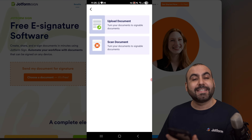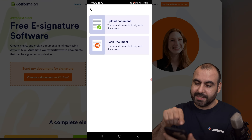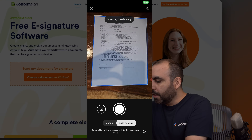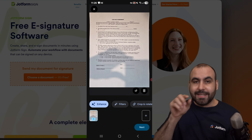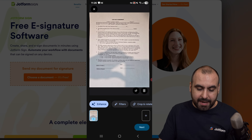I'm going to get started by scanning a document. On my desk I have a document that I want to scan. So let's go ahead and scan it. It automatically locates the document, so it knows the designated areas. I don't have to manually select this, and I can go ahead and enhance it.